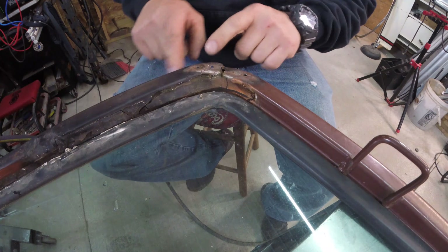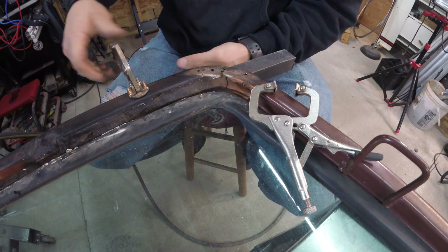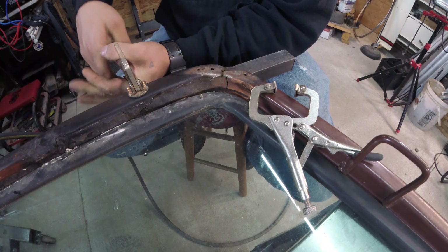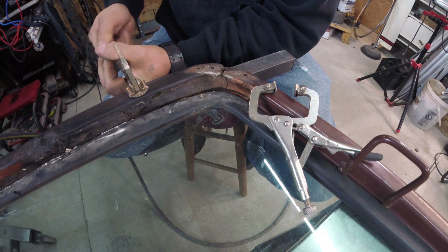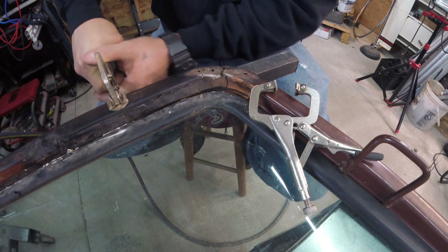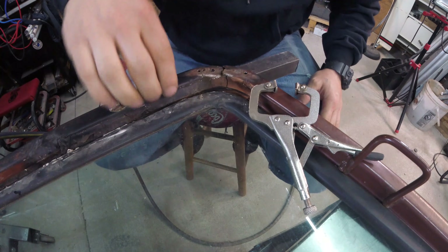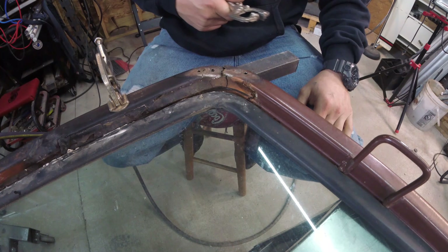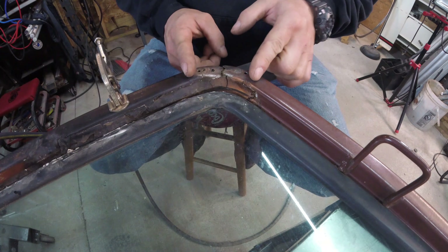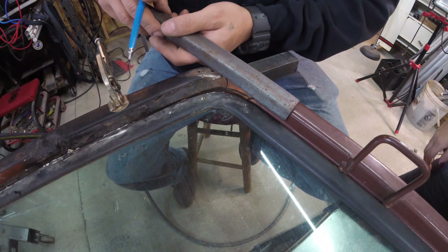Okay, we're gonna squish this together — I gotta weld all this together. Now we just have to make this work. This window frame, by the way, is $300 just for the frame. I cut the angle iron so it has a straight piece here, a straight piece here, and a straight piece here, so I'll just put a couple cuts in it and bend it.